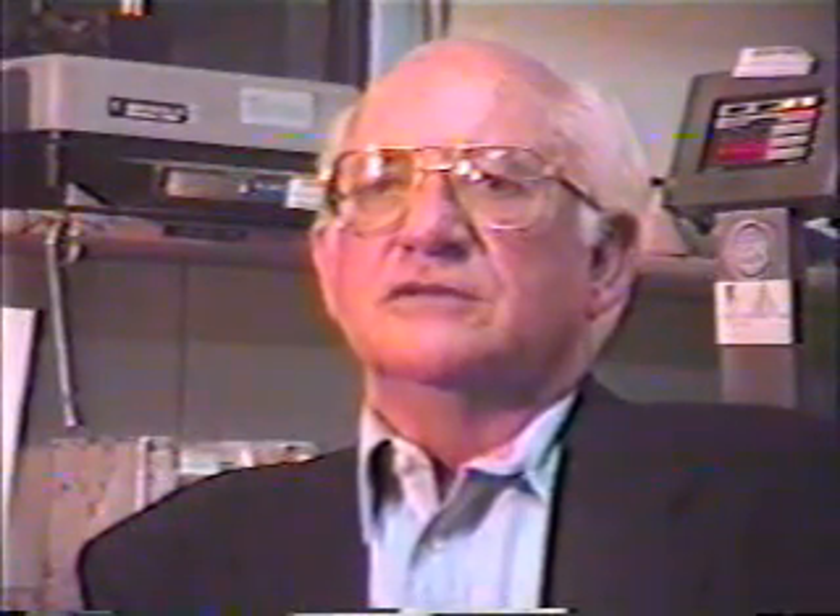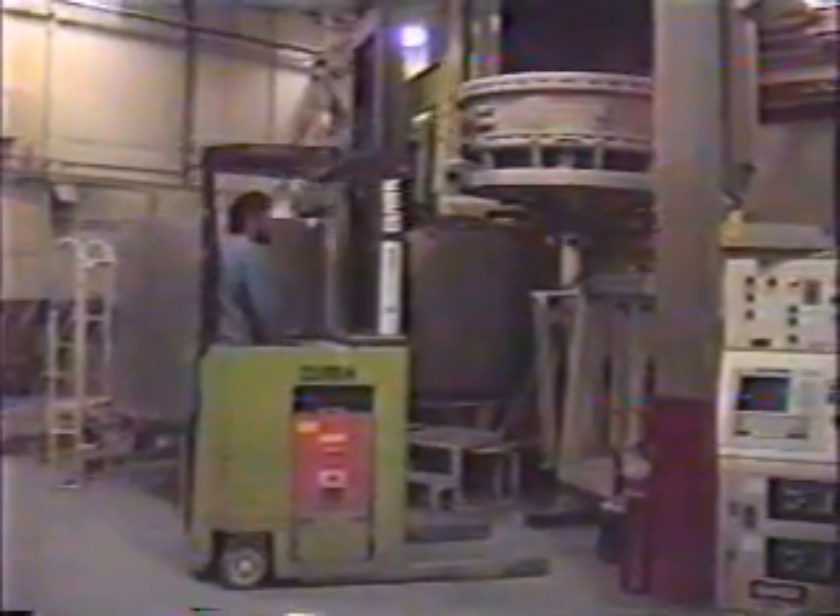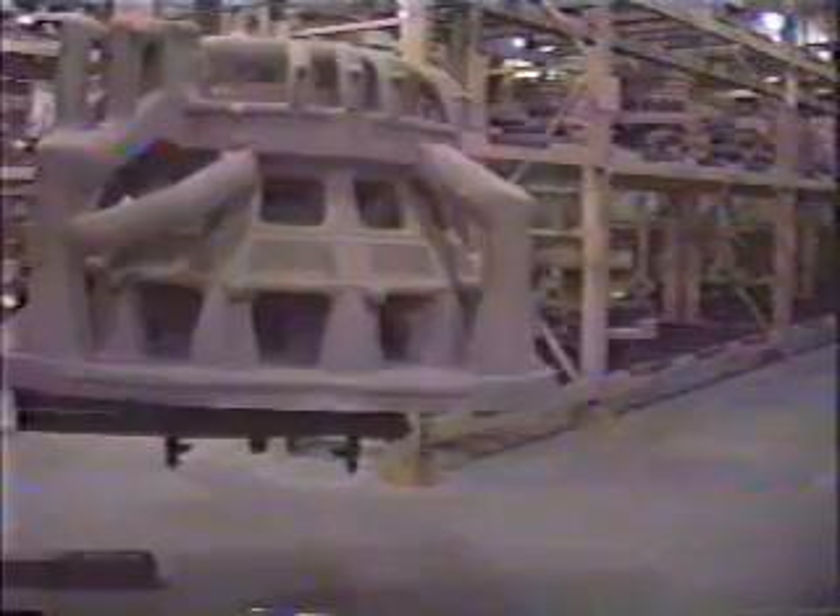We supplied load cells for four pieces of robotic equipment to handle special casting molds at Precision Cast Parts in Portland, which is a large titanium casting facility. They build a tremendous amount of castings for Boeing and other aircraft manufacturers out of titanium. These robotics are used for weighing the castings, confirming their weight, and downloading that data to their computer system so they have a complete record of each individual mold and casting being handled by the robotic device.